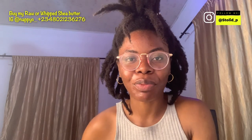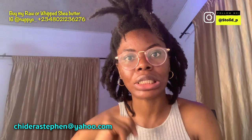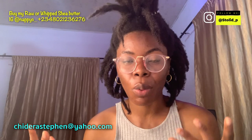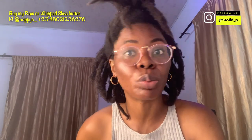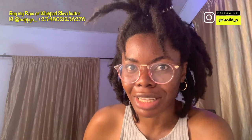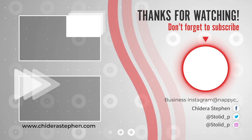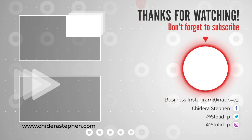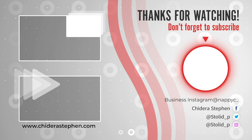This is the end of the video. If you liked it, leave a comment down in the comment section and like this video. Subscribe if you're not subscribed. If you have other video suggestions on natural hair, locks, or anything else, leave a comment. If you want to collab, send me a DM on Instagram. If you want to buy my products, click the link in the description or DM me on Instagram. If you've tried neem seed oil, totally leave a comment and tell me your experience. I'll see you in the next video.